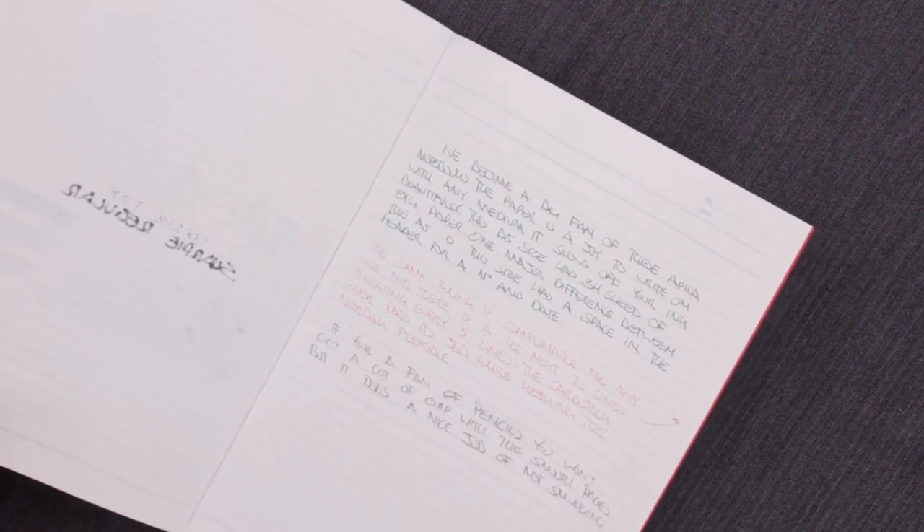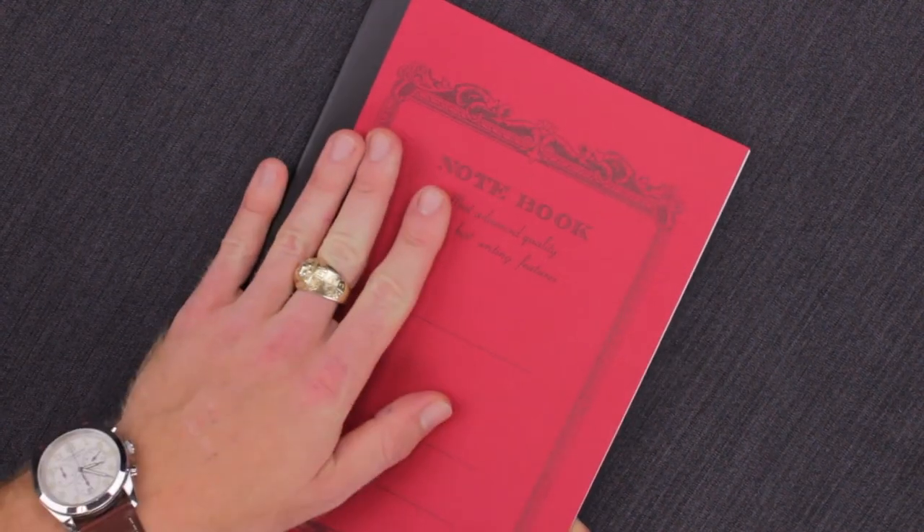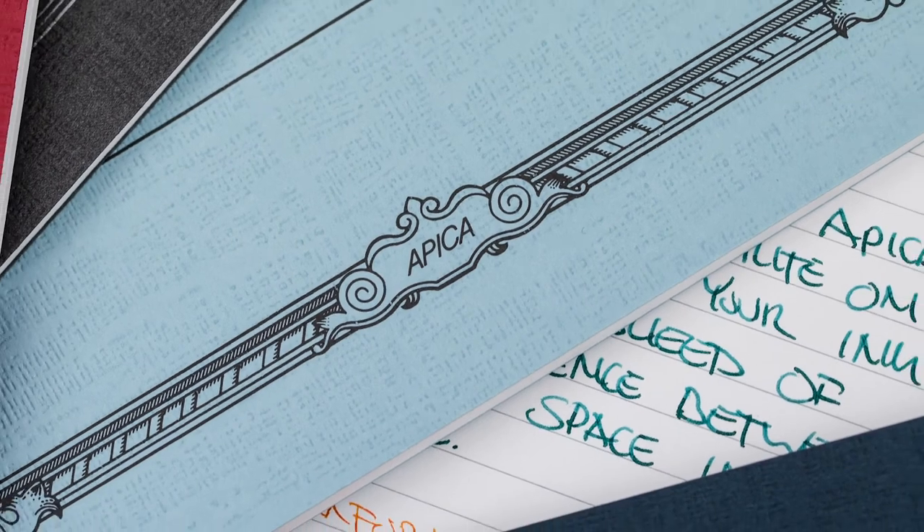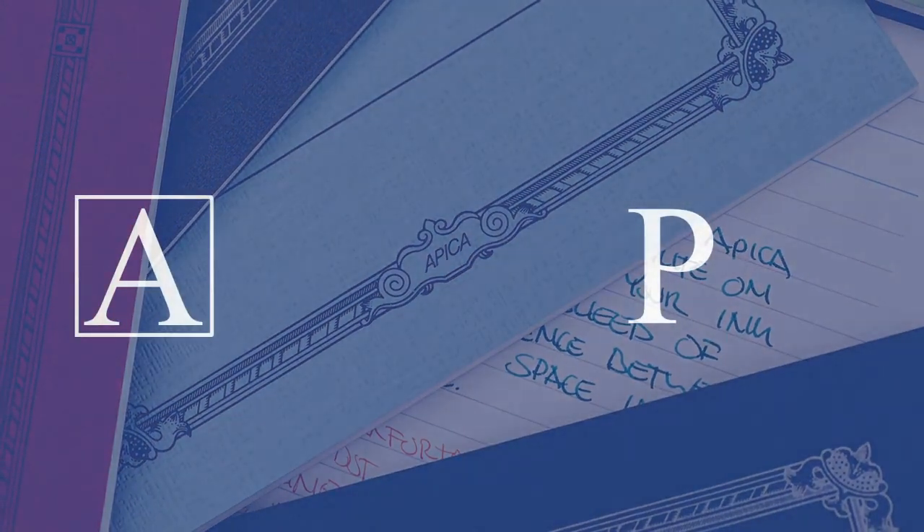For the price, these are notebooks that are meant to be used, meant to be abused, and then re-bought. They're a really great option and a great writing surface for you. You can go check them out at andersonpens.com.